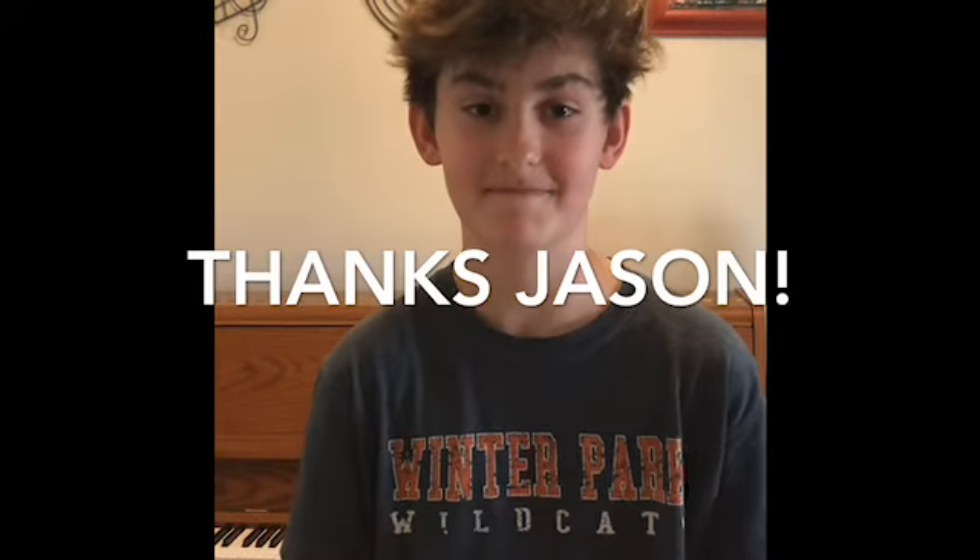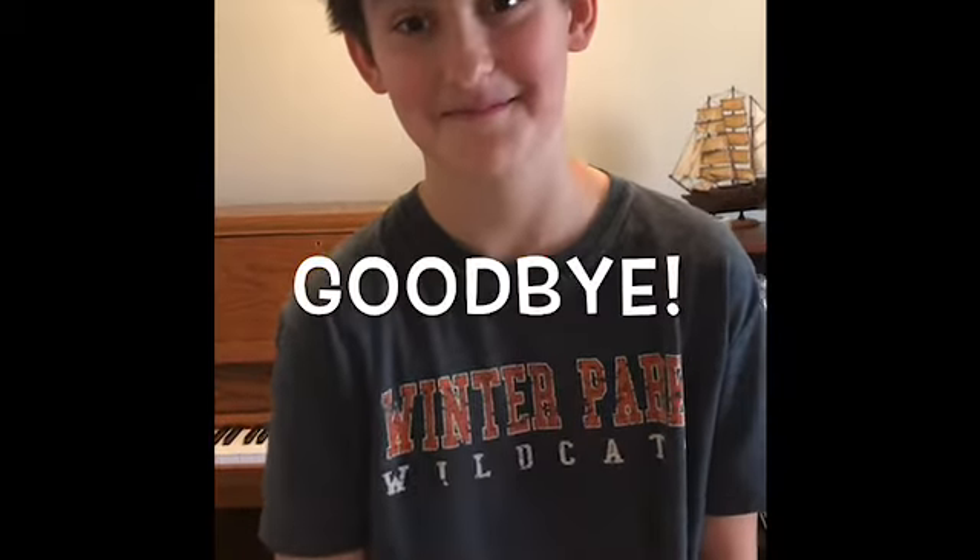Thanks Jason — give him a smile! By the way, Jason is an eighth grader at Glenridge Middle School. He's gonna go to Winter Park High School next year — that's why he's wearing a Winter Park shirt. Say goodbye!